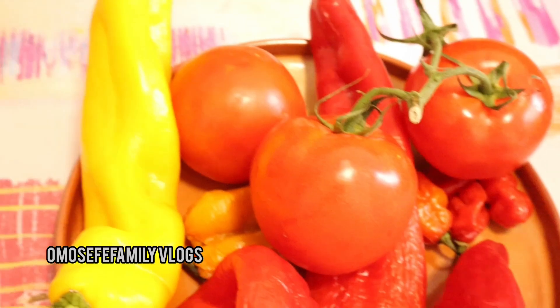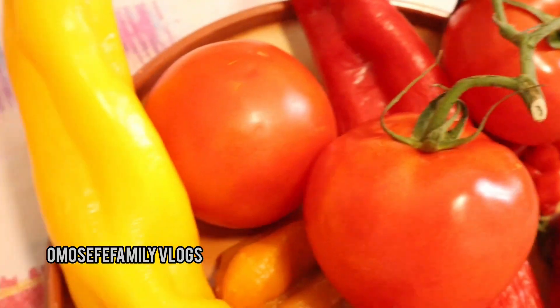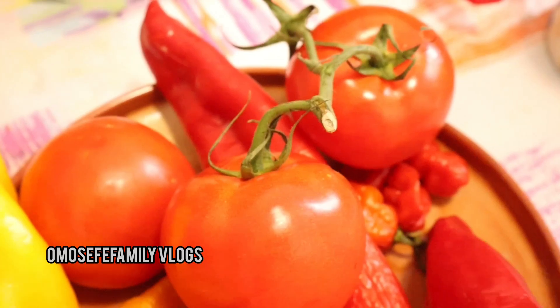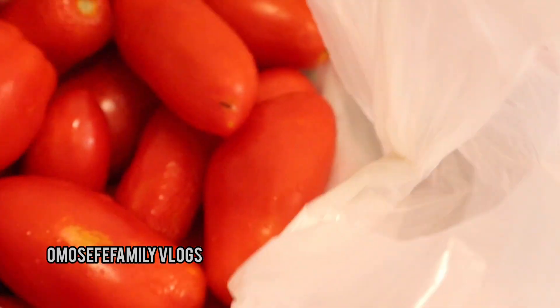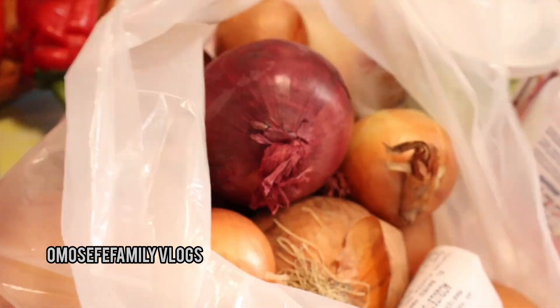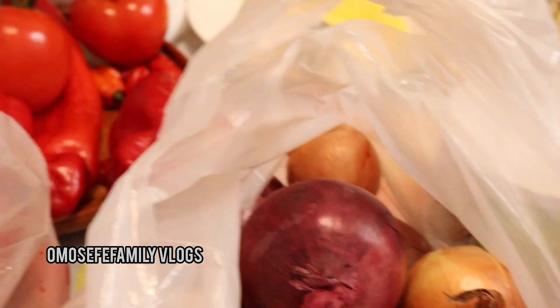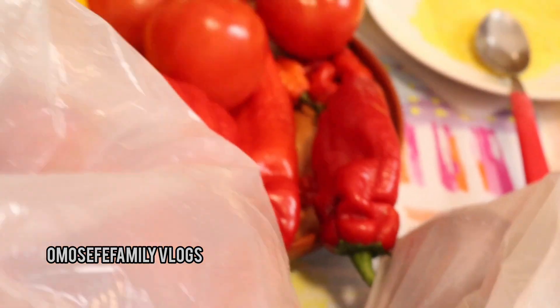Here is my tomatoes, tatashi pepper, and habanero pepper. I didn't have enough tomatoes at home, so I stepped out to buy some, and I also bought onions because mine was finished. The two came to 6.85 cents — the tomatoes were 2 kilos and the onions were also 2 kilos. Things are really, really expensive now.